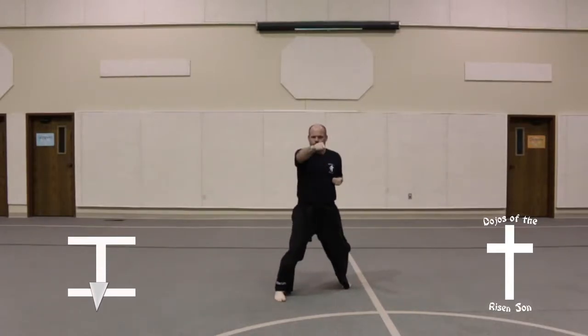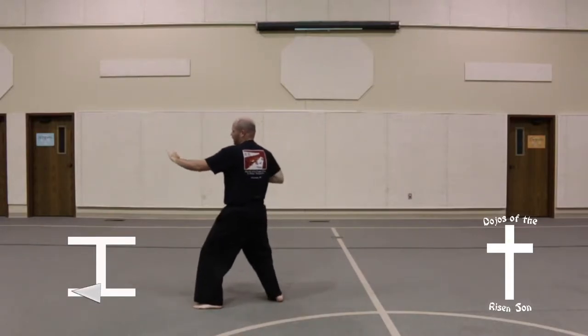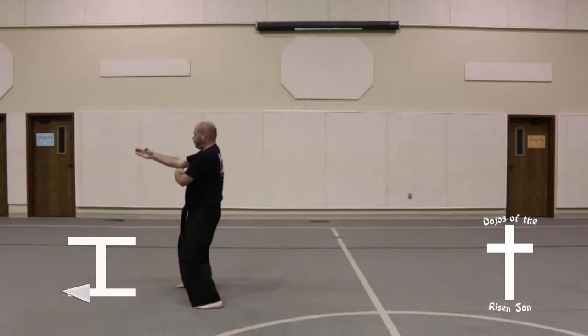Front stance, middle punch. Look to the right, spin to the left. Back stance, knife hand guarding block.